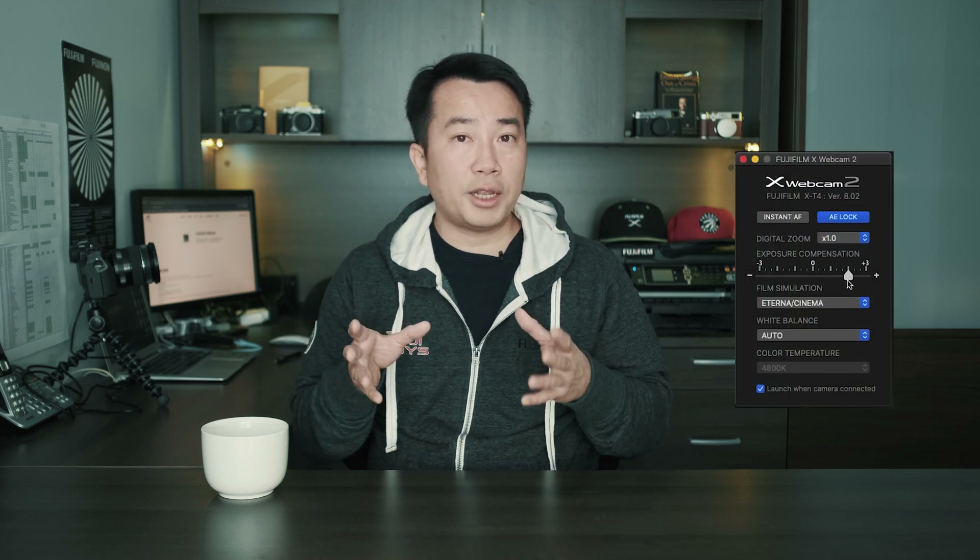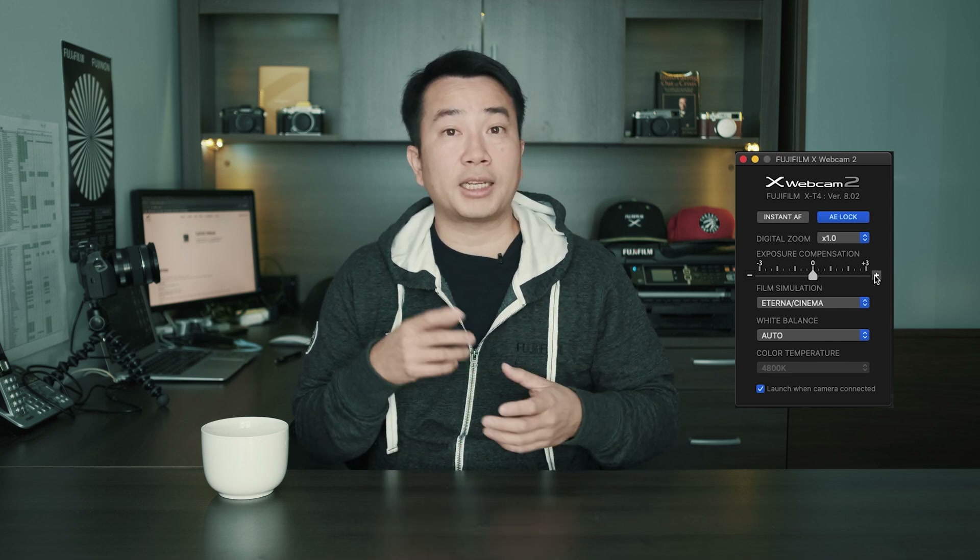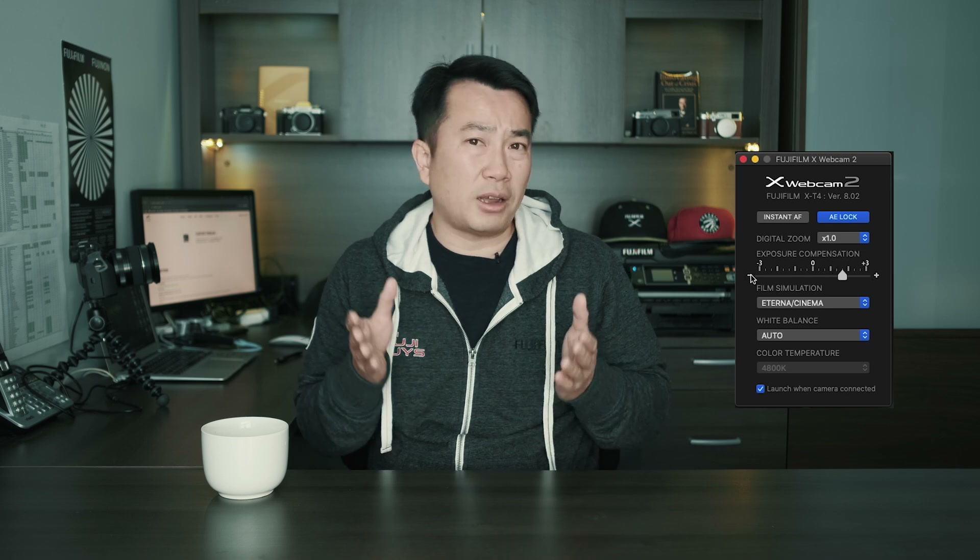A window opens up for you to change those parameters, and once you make those changes and turn off the camera, it will remember those settings the next time you turn the camera on, making it a lot simpler.